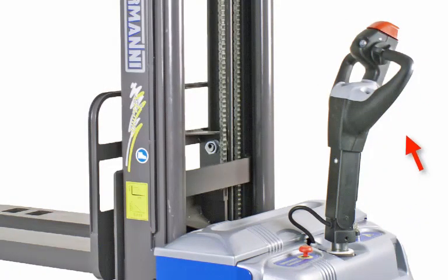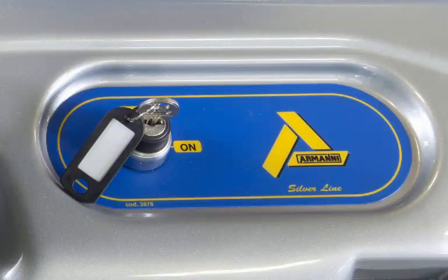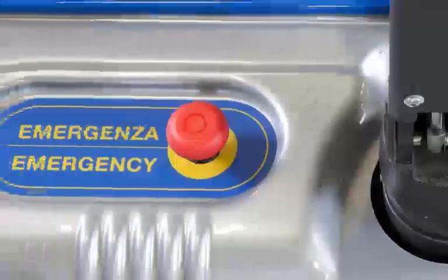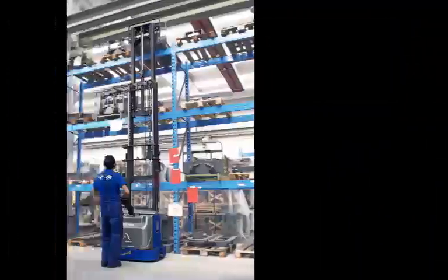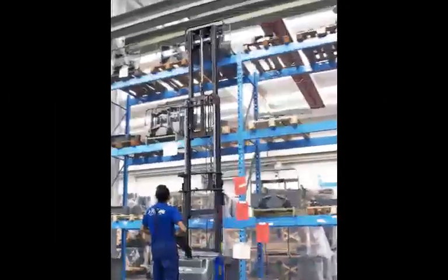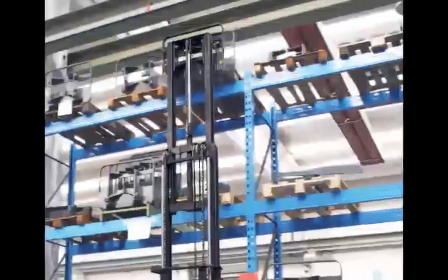To stop the truck, reduce speed by releasing the paddle switch and slowly release the tiller to allow it to raise to the vertical position — doing so will automatically activate the parking brake. When the truck is not in use, turn the key to the off position and depress the e-stop switch to conserve battery power. Be careful when maneuvering around pallets, racking, and other obstacles, as the truck's drive is quite powerful and can damage objects it contacts.